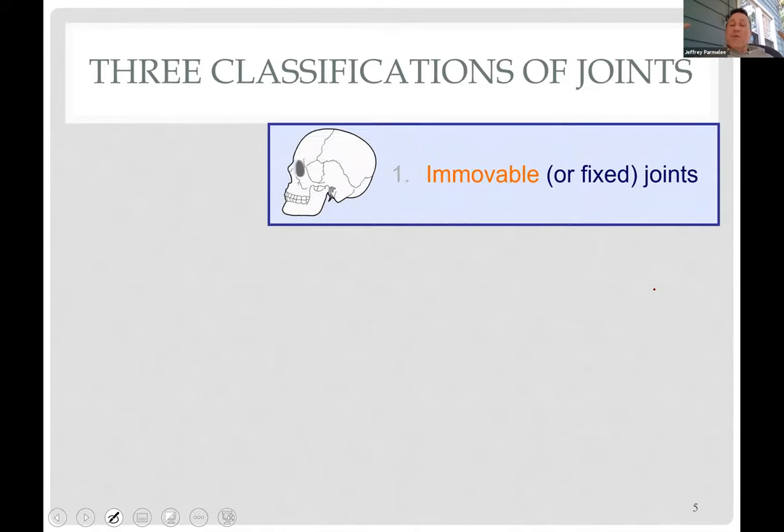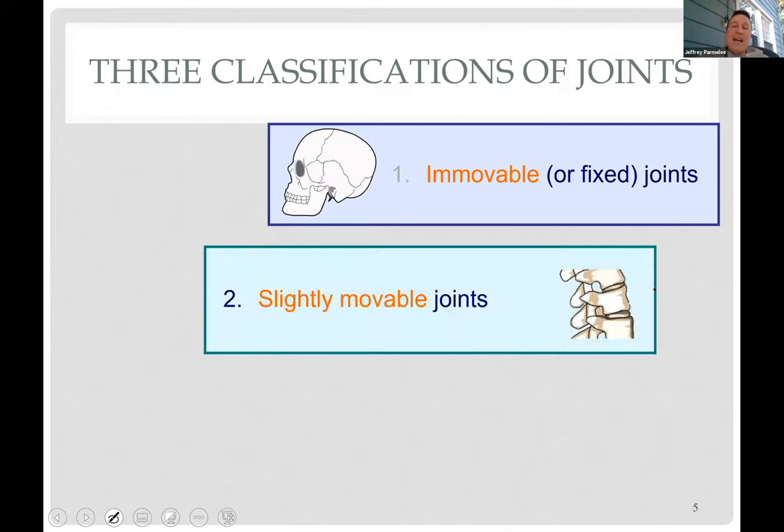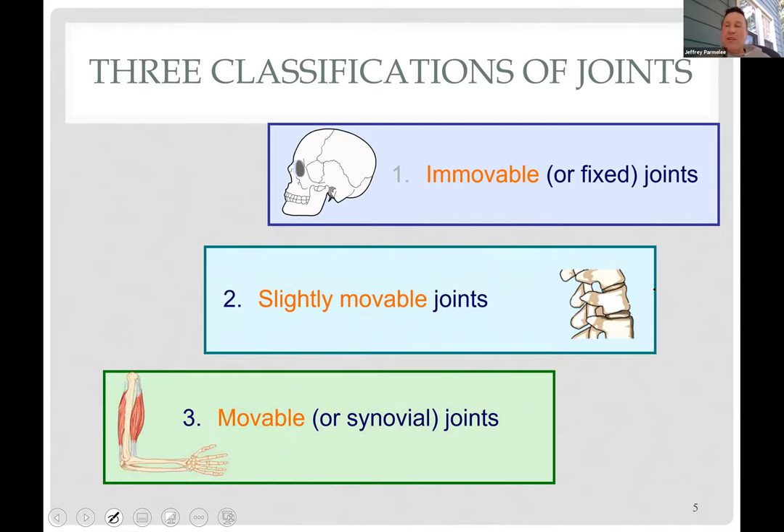Joints can be immovable — synarthrotic — like the joints in your skull. 'Arthro' means joint, as in arthropods, arthroscopic surgery, and arthritis. Slightly movable joints like intervertebral discs can bend but not very much. Finally, highly movable synovial joints in your knee, shoulder, and elbow move quite a bit. So: no movement, a little movement, and freely movable.